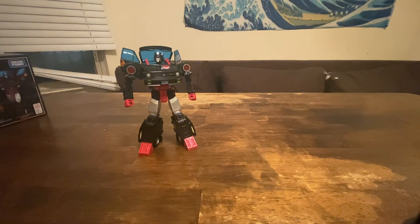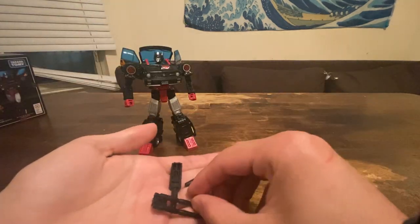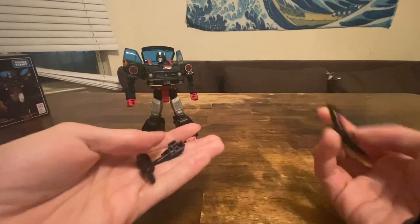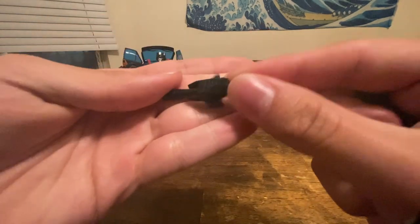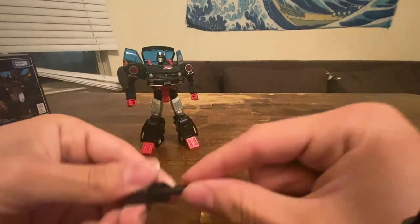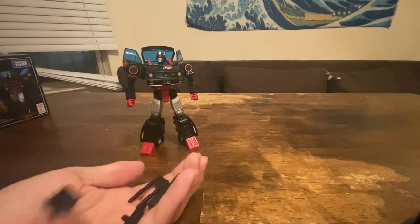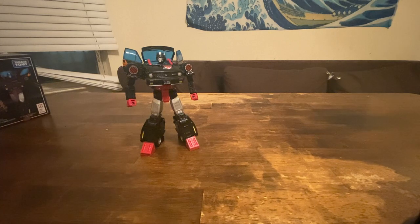So you get the same weapons that came with Crosscut — I know Crosscut got the rifle and the twin barrel thing. I don't think the other one came with Reboost. She has the Reboost gun and she also has Skids's gun. So you get all the guns that have been made for this mold essentially.